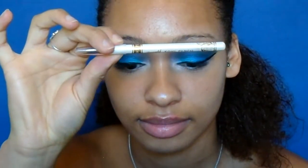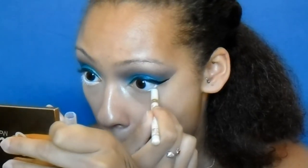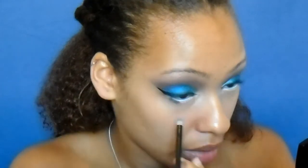Moving on to the lower lash line, I'm taking my white eyeliner and putting that in my waterline, also dragging it underneath my lashes as well. I'm now taking this little Avon duo, taking that green shade and running it on top of the white eyeliner under my lashes. I put the white eyeliner there just to make it more vibrant and stand out a bit more.